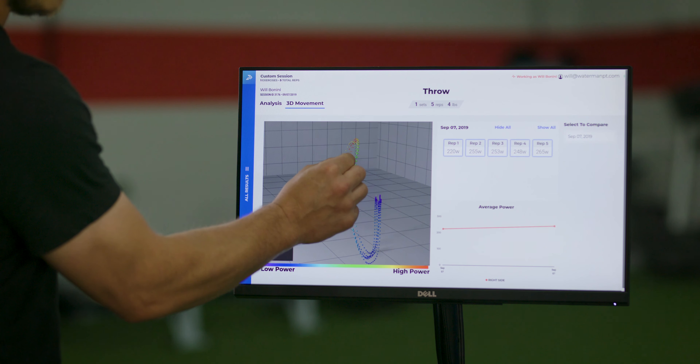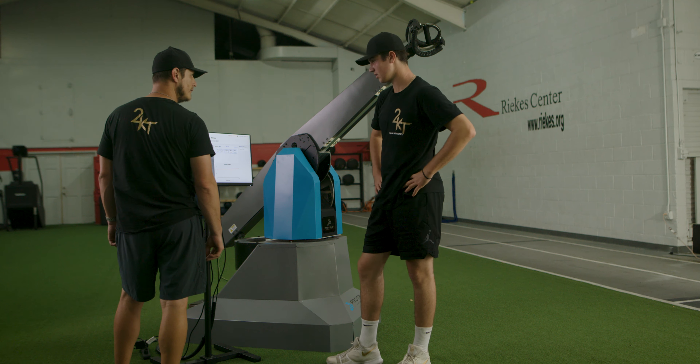I've never used anything like Proteus. I've never seen anything like Proteus in my career as a professional athlete or coach. We've always looked for something like Proteus, but we've never seen anything like it. Everyone should be able to use this machine to bring it to their clients. I just think it's the future of training.